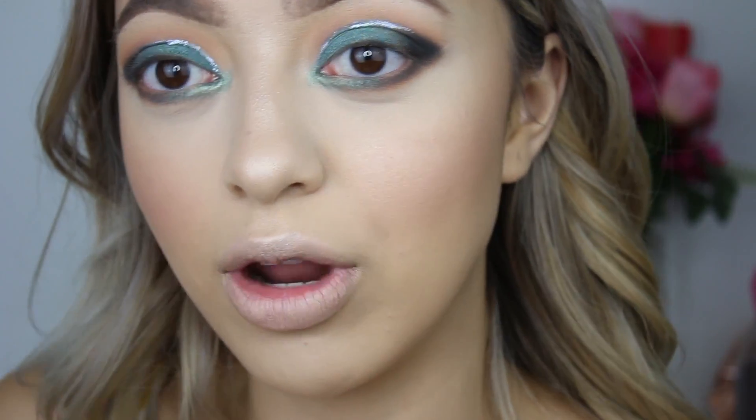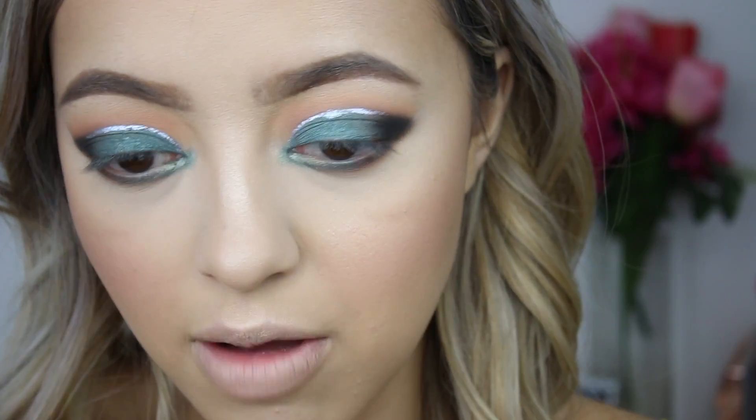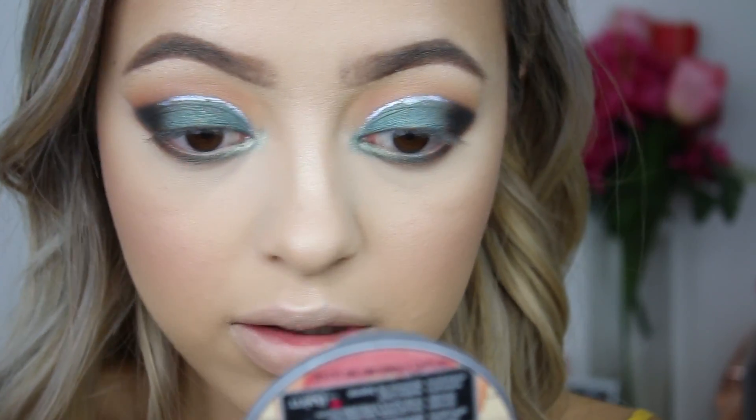It looks crazy right now having that color in the inner corner. Going back in with my Mary Luminizer by the Balm and applying that right on top, which will really help to brighten that inner corner.